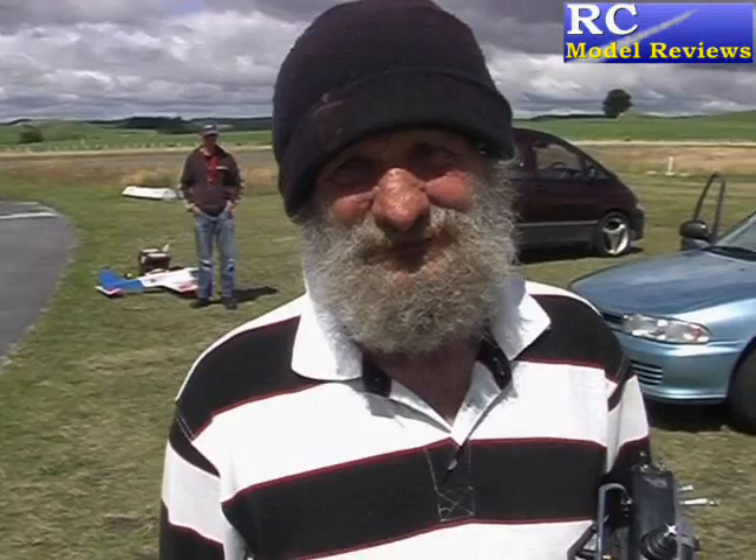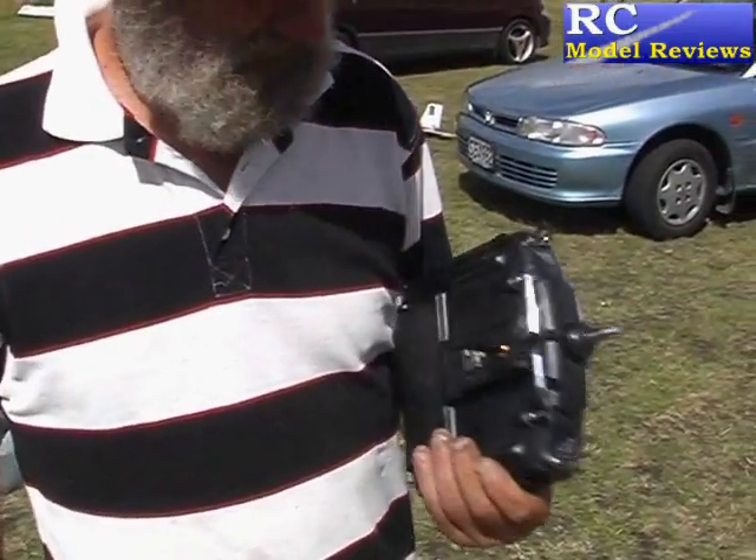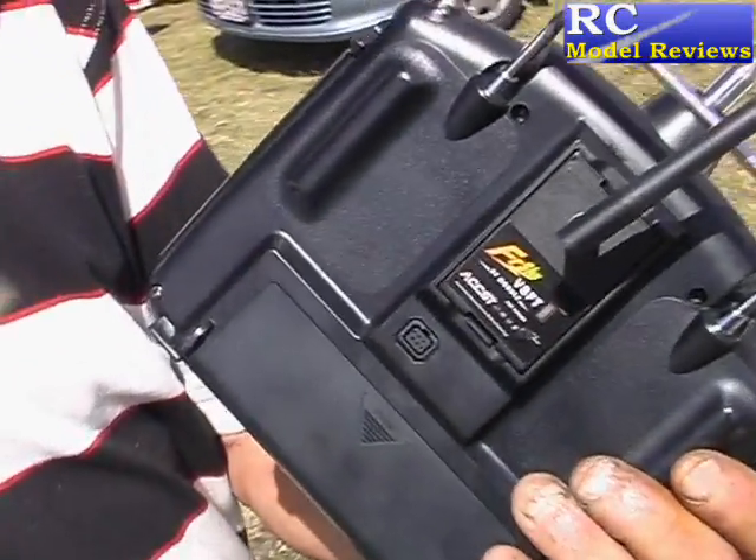Now Barry, you've just bought one of these FreeSky radios — how's it working for you? Good, excellent, I've got no problems with it at all, and it's quite neat.